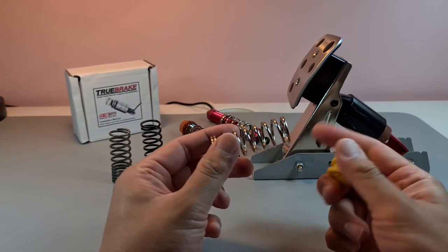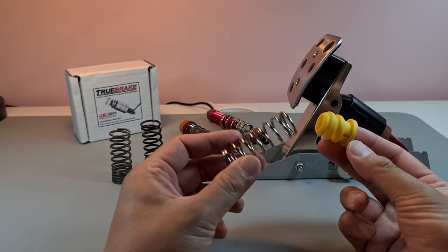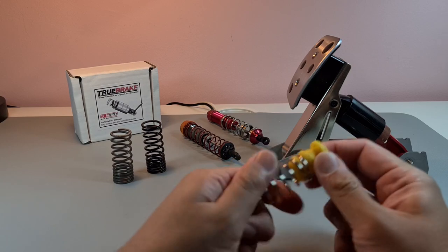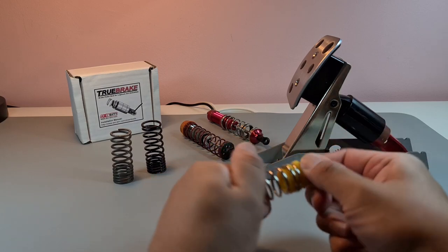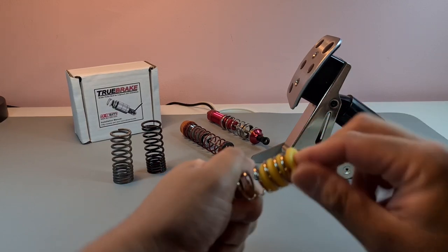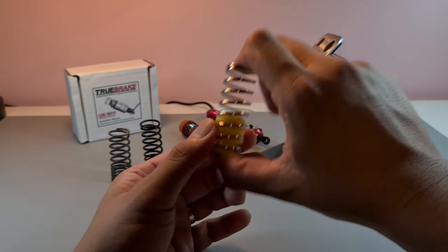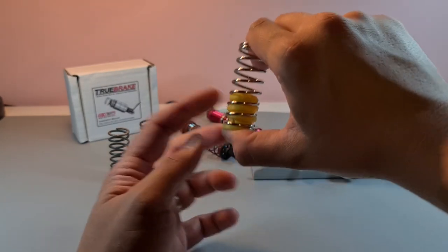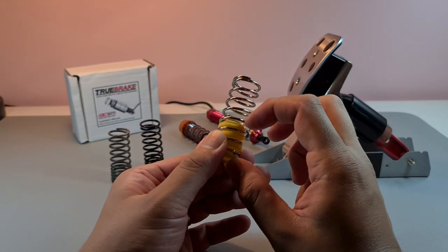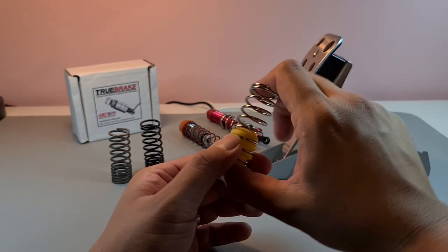Something I tried later on was these things — you can buy them cheap online, a couple of bucks on websites like Shopee or Lazada. Basically it goes in there like that, and it's supposed to add a pretension on the spring and give you that same two-step feeling to a brake.